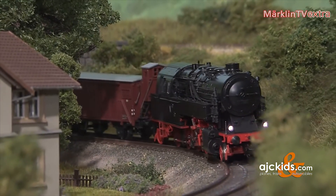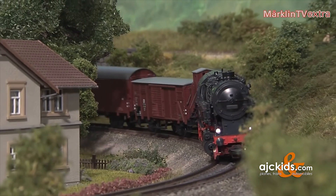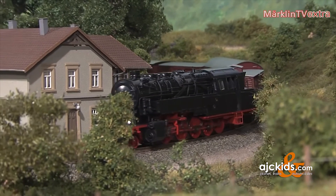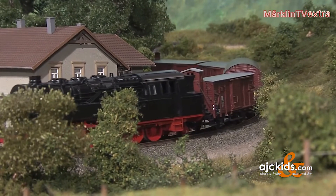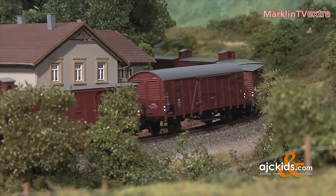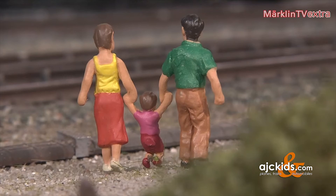Surely you've noticed that the locomotive hasn't received its markings yet. This is easily explained, as the vehicle is the very first sample using the original die-cast pieces. That's also the reason why the numerous sound and light functions are not yet available in this model.